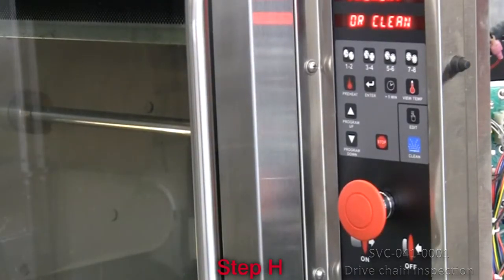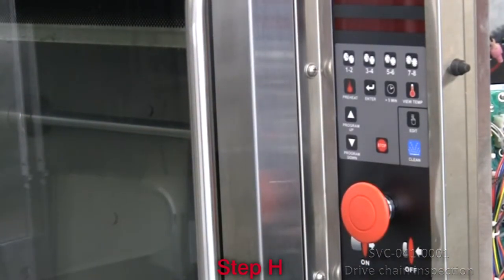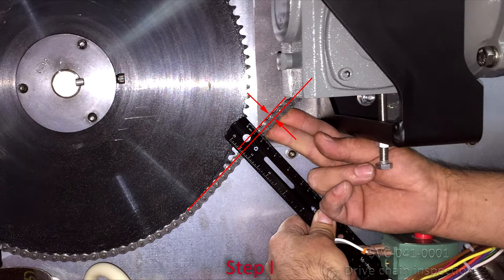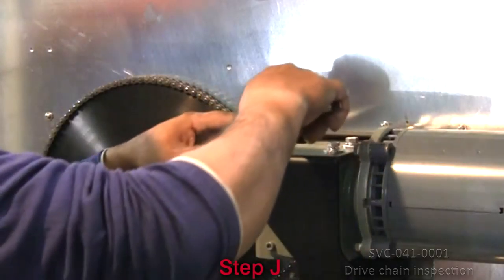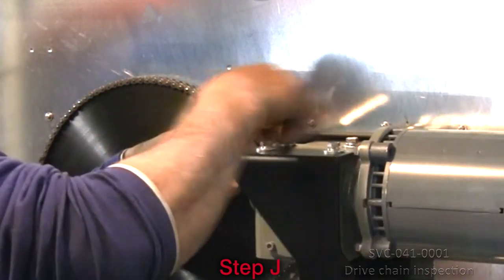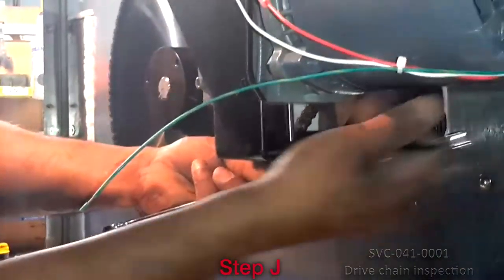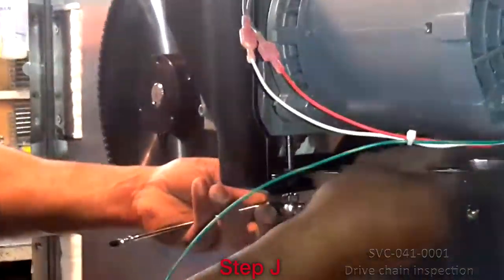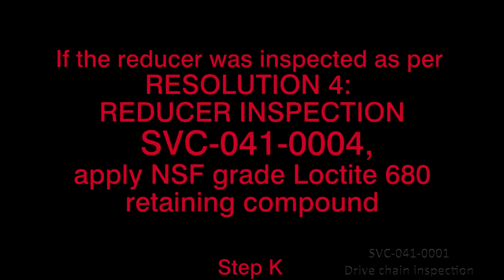Power off the unit by pushing the main on-off red switch and unplug the unit's power cord. Verify the proper deflection again. Proper chain tension is an important factor in the rotisserie's reliability. Once the deflection is properly adjusted, fully tighten the drive motor's four mounting bolts. Secure the applicable adjustment bolt and jam nuts underneath the drive motor assembly to reduce the oven's vibration noises.